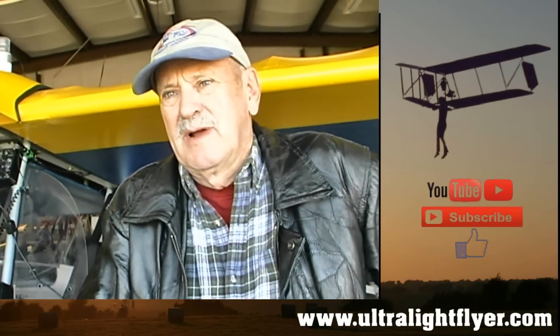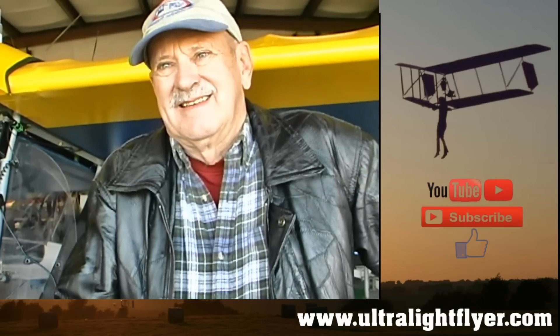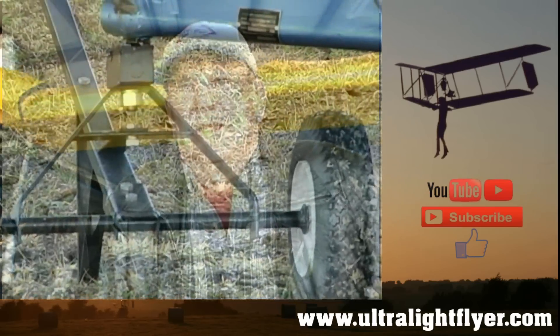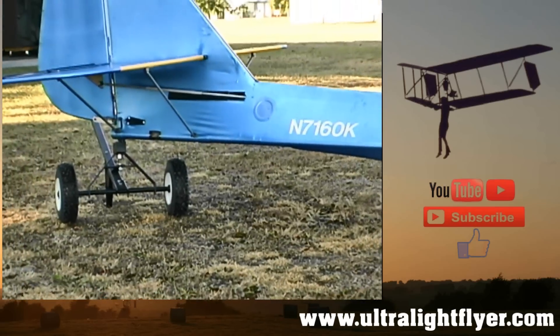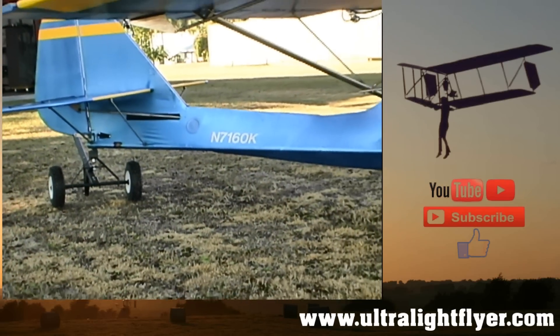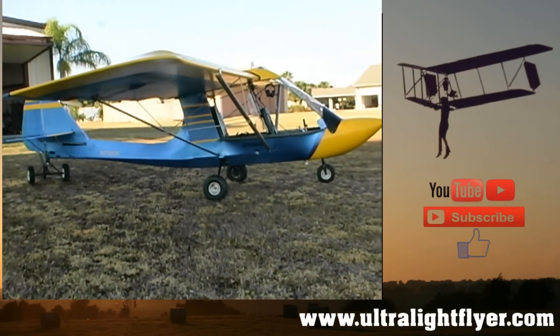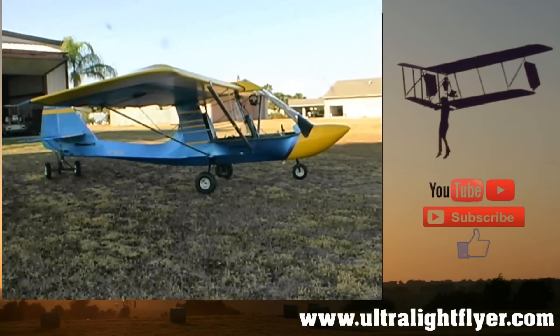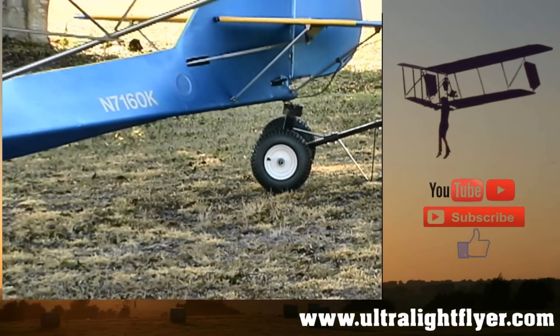Did you build it in the hangar here? Yes sir, I built it right here just a little bit at a time. You're not exactly the youngest guy taking on this type of project — did you find it was overwhelming at any point? Yes, I found it very overwhelming when I got the kit. I saw all these little parts and my wife came out and said, 'Oh my God, you'll never finish that.' It was overwhelming, but I guess it's kind of like eating an elephant — you take one bite at a time and it went together.